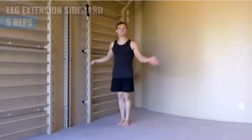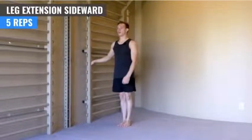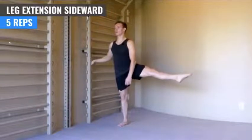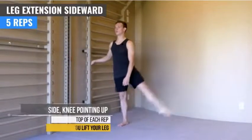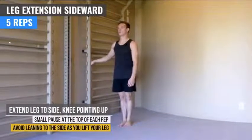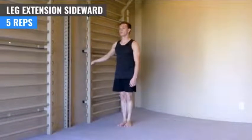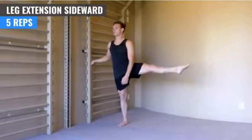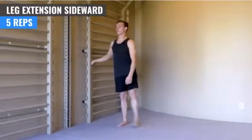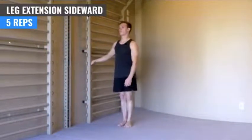Now we're going to extend the leg to the side — same thing, small pause at the top. Ready? One. Two. Three. Four. Five.